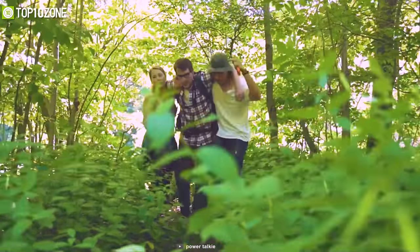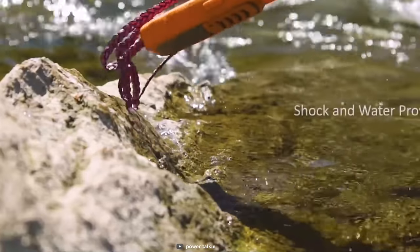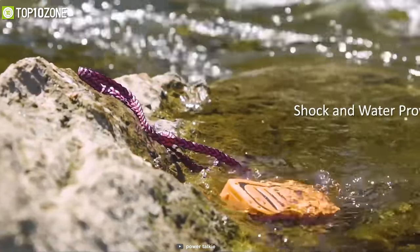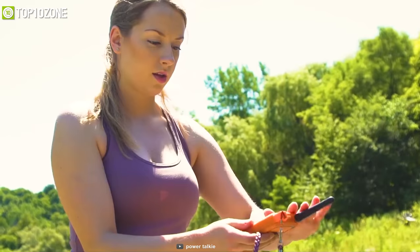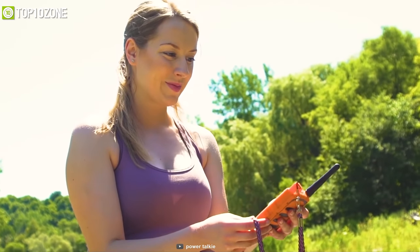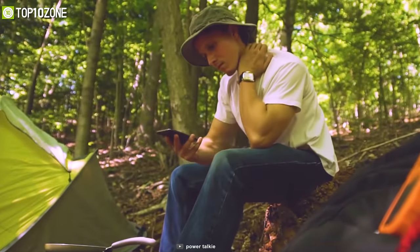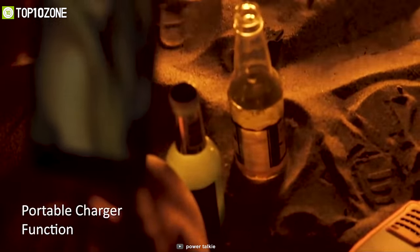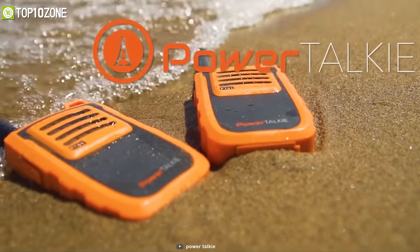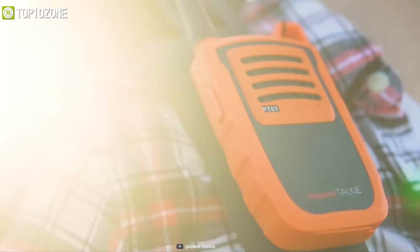It has an IP67 rating and is constructed with a special surface material that prevents damage from water or accidental dropping. Packed with a 6,000 mAh battery, it can give you up to nine days of operation. Besides, you can also use it as a power bank to charge your devices. The Power Talkie is a feature-packed camping gadget that'll keep you connected with your camping partners with ease.